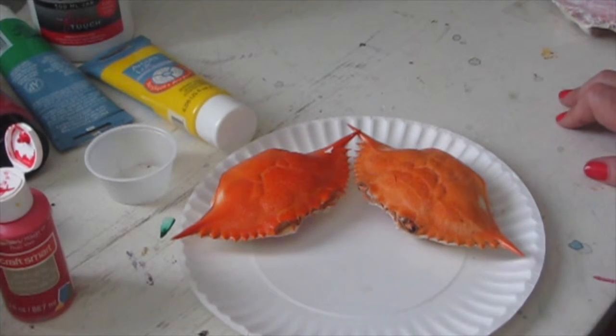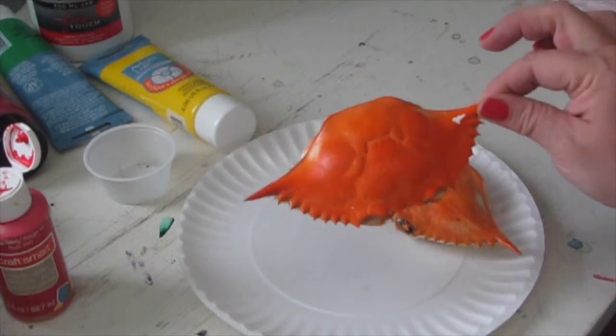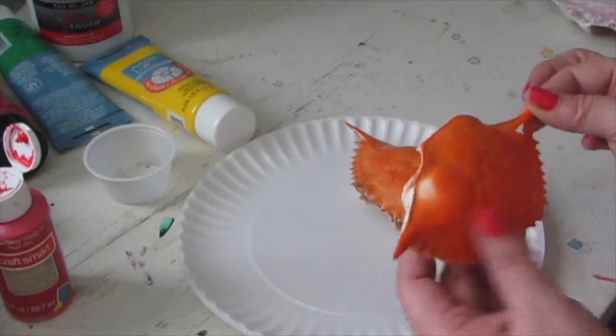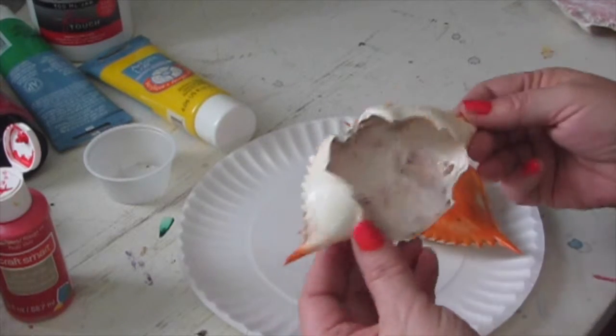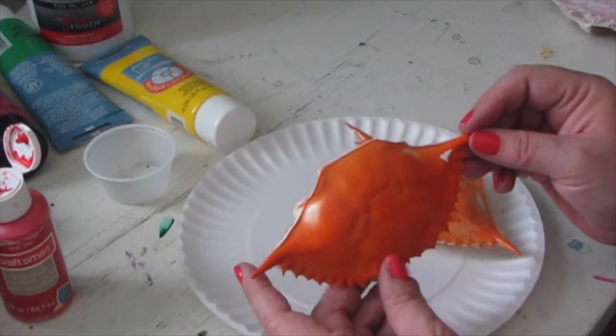Hi, it's Cajun DIY Diva, and today we are going to make something really special. We are going to paint crab shells. These are Louisiana blue crabs, just the shell, and we're going to turn them into some cool ornaments.